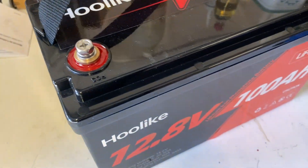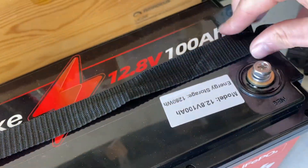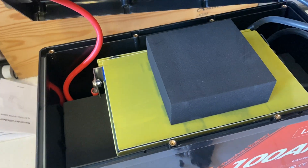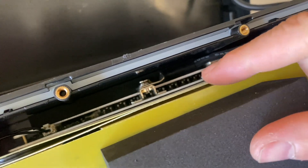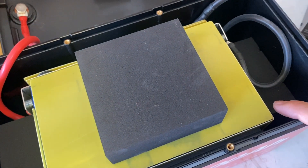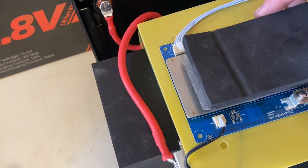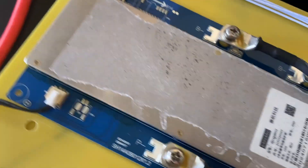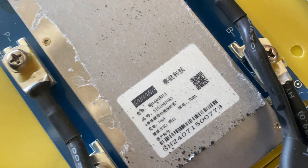Now let's remove the plugs covering the screws, remove the lid, and take a look inside. Might as well remove the nylon strap as well. There are flexible 7-gauge wires inside. Let's try to get the battery pack out of the enclosure. This is the BMS — I had to remove the glued-on padding to get to the labeling. It says 100 amps, so it is a 100 amp BMS.